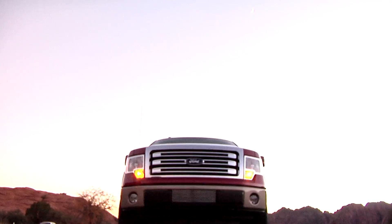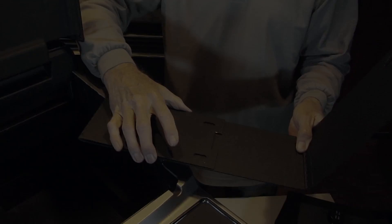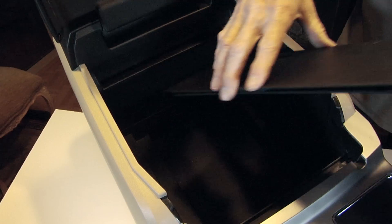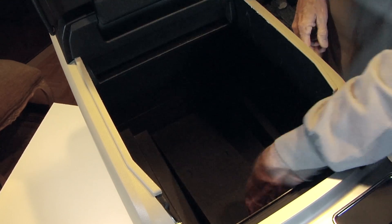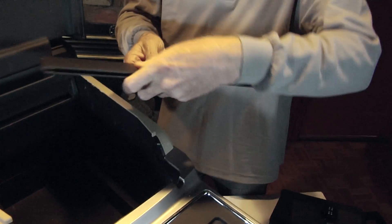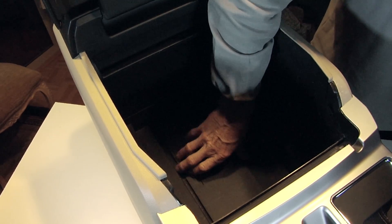Today we'll be doing the installation of a Console Vault in a 2015 F-150. The first step involves taking the bottom hinge support piece and placing it in the bottom of the console. This piece is ambidextrous and can go in either way — just make sure that the front hinge piece is on top.